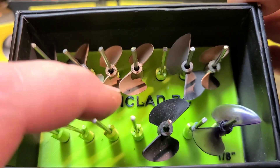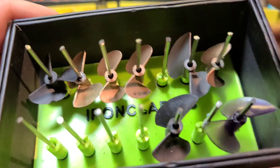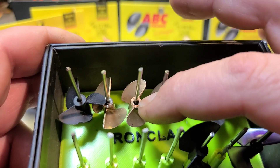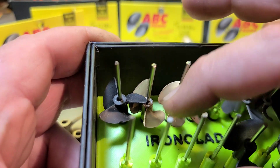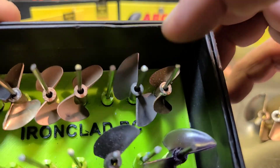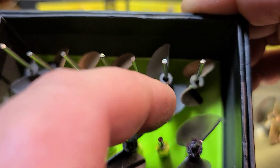I've got a few 1/8th props — I'm not going to take them out because I haven't found the right pins yet. But this is a 630, a 427, a 430, and a 427 that I cut down to a 24 — that's a mini mono prop. That little aluminum prop is a badass little prop right there, I think it's 32 millimeters.